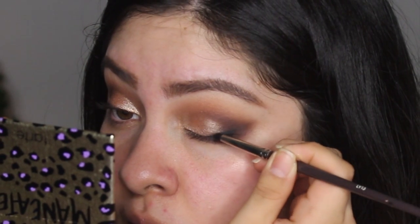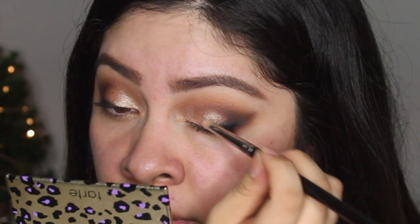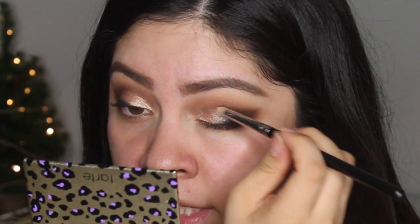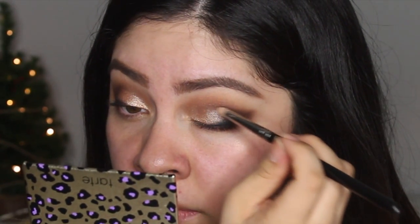Next I'm going to pick up a small pencil brush - my favorite one is by Louise Young, the LY13. I'm going to take some of the Urban Decay Blackout eyeshadow - this is my favorite black in the world, it's the best. Then I'm picking up another pencil brush to take a really beautiful pearly white color and apply it right on the center of the eyelid. It creates a lot more dimension and more of a wet type of look to the eye.